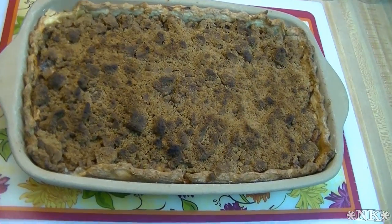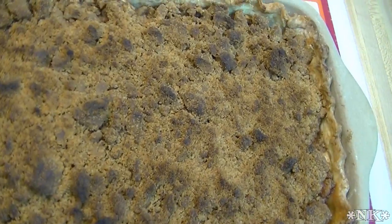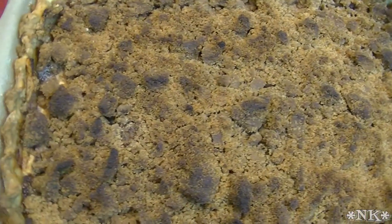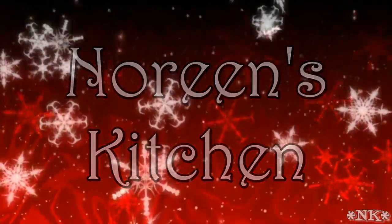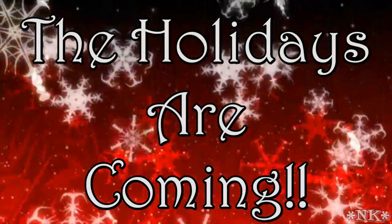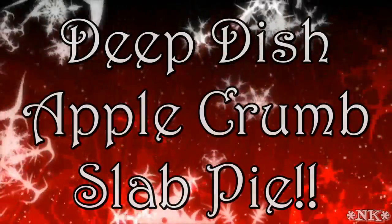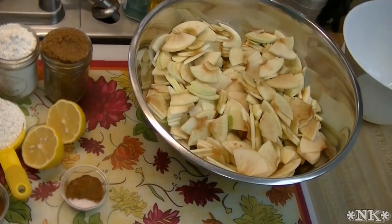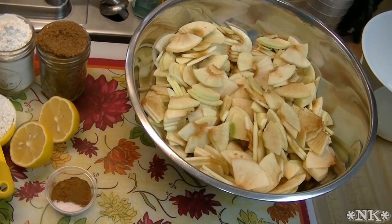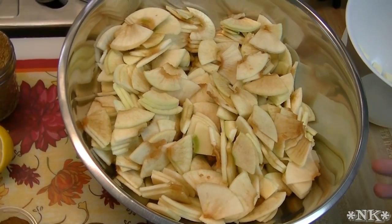I'm Noreen and welcome to my kitchen. Today we're going to be making a delicious deep dish apple crumb slab pie. To get started on this really amazing pie — this is a super simple way to make a lot of pie for a lot of people, so it's perfect for Thanksgiving or any get-together where you're going to have a lot of people.